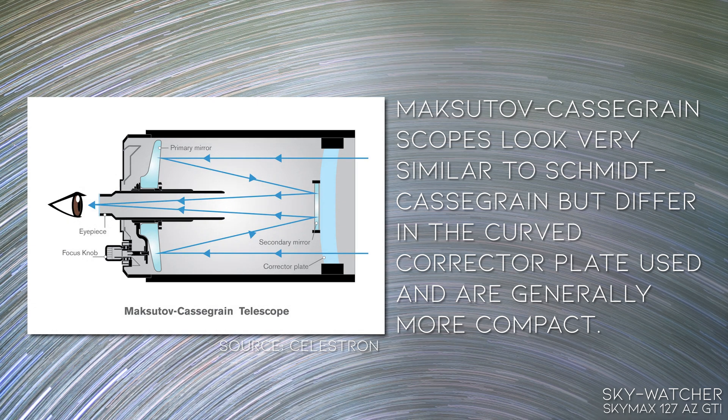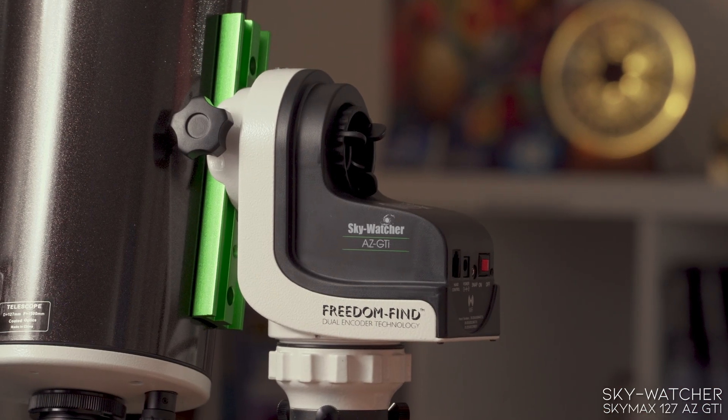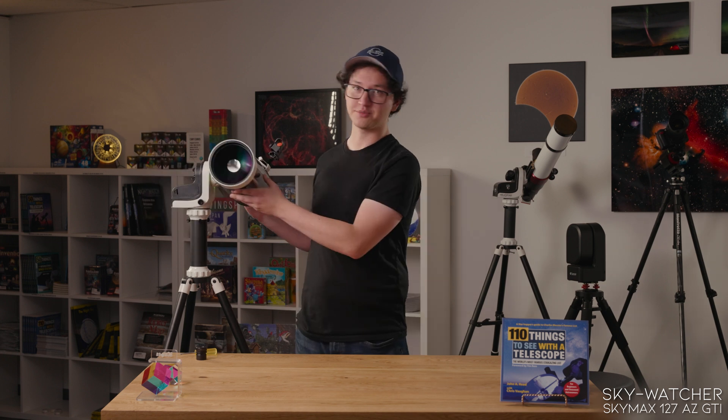This is the SkyMax 127 AZ-GTI from SkyWatcher. It's a 127-millimeter Maksutov telescope on a go-to Alt-Az mount. Maksutov telescopes are particularly known for their contrast and a lot of focal length in a really compact package, so they're especially good for lunar and planetary views. The AZ-GTI mount includes encoders in both directions, which means you're free to loosen the clutches and manually move the telescope whenever you want without losing alignment. The mount can connect to your phone through Wi-Fi and let you use your phone as a controller, or optionally you can plug in your own hand controller.